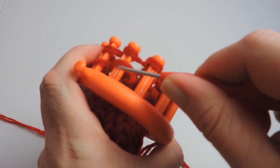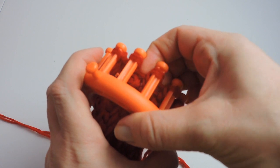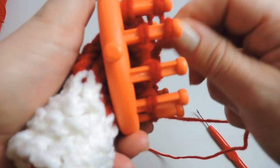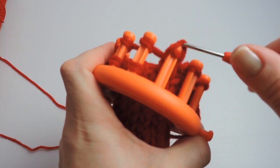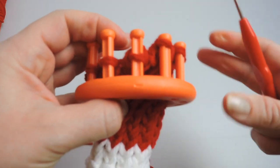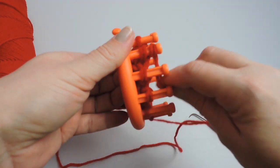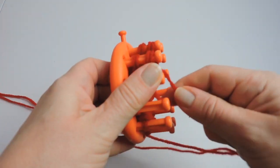Now we're going to E-wrap to peg five and knit those two over. So our working yarn is at peg five right now. Push those stitches down and we're going to E-wrap the rest of the row. On peg six you still have those two stitches — just E-wrap them over as you did with the rest, finishing off the row with a nice last E-wrap. Now we're going to make five more rows of the E-wrap stitch.